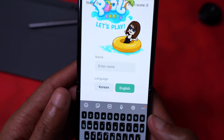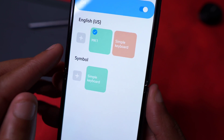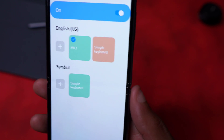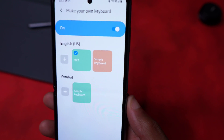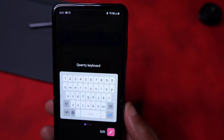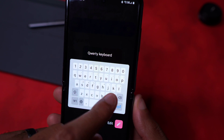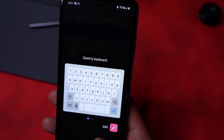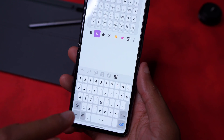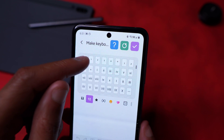The first thing you'll want to do is make your own keyboard. Once you select that, I have mine labeled Mark One — in case I want to make another one for a different purpose. We're going to hit the plus to add one. It shows you a QWERTY keyboard layout, and we'll stick with QWERTY. Hit Edit — now this is where the fun begins.